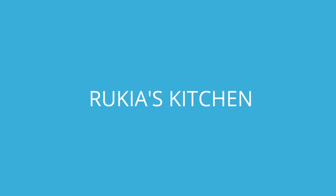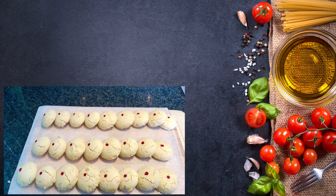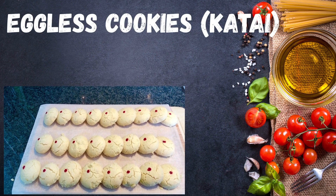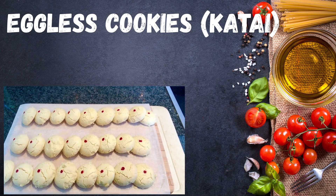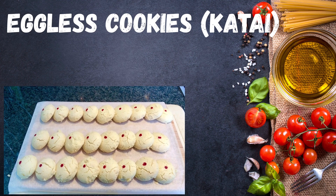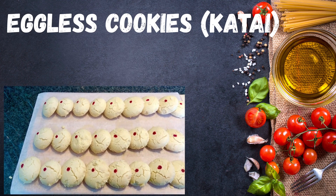Hello guys, welcome and welcome back to Rokia's Kitchen. Today I'll be showing you how to make eggless cookies without using an oven. If you haven't subscribed to my channel, please kindly do so so you don't miss any of my videos each and every week. Stay tuned to enjoy my recipe.